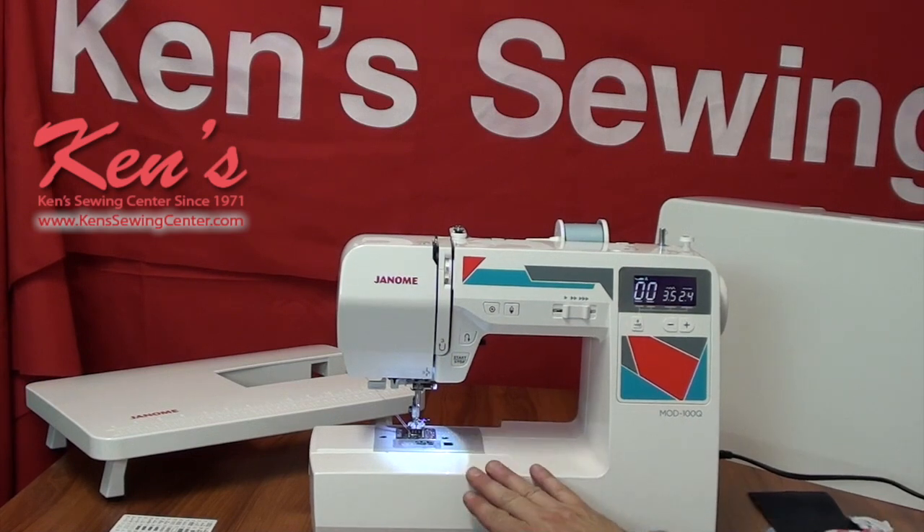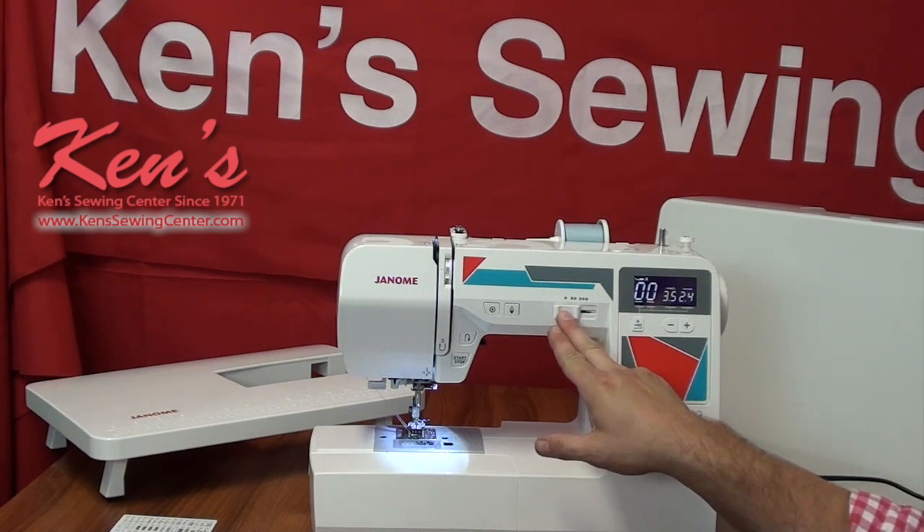This particular machine has 100 built-in stitches — that's something you rarely find in a machine of this price range. Generally, 100-stitch machines you're going to be looking several hundred dollars for, but you're not going to pay that here with this offer we're about to give you today.